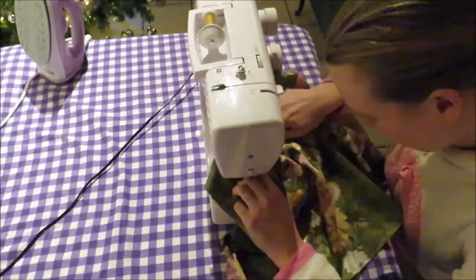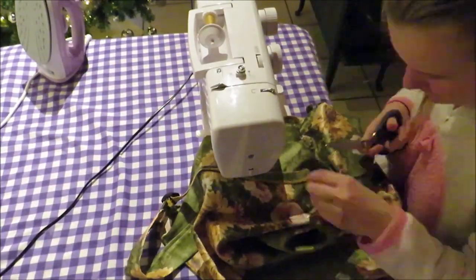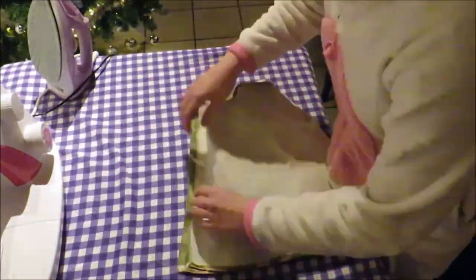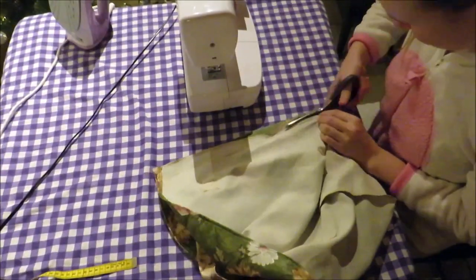Leaving the backpack open makes this process so much easier, but now it's time to close it up! Then I cut and zigzagged around the edge to make it even.